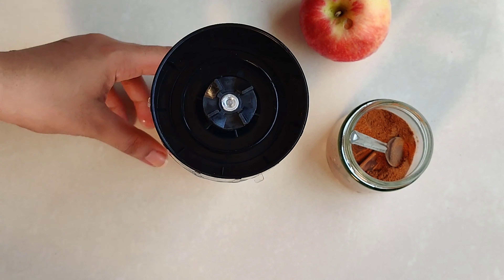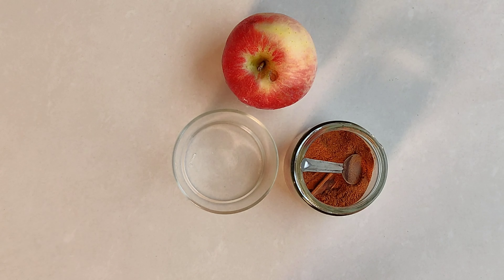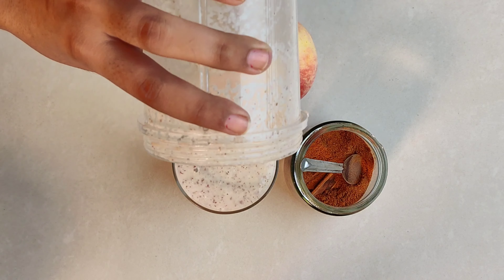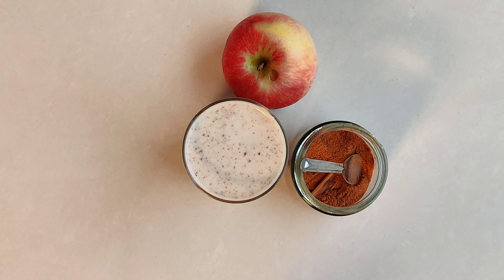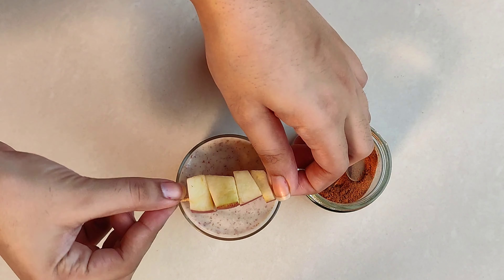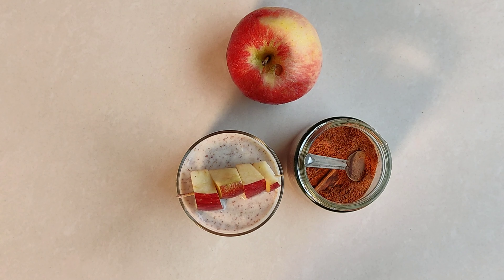And this is our very refreshing drink — it's ready! You can try it, it tastes good, it's very healthy. So with this it's a wrap. I hope you liked the video. There are other recipes for healthy drinks — let me know in the comment section. Like this video, share it with your friends, and subscribe to my channel. Take care of yourself, bye bye!